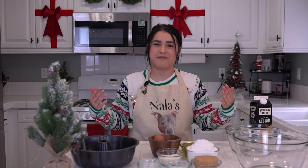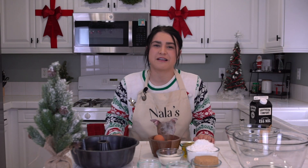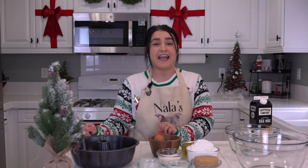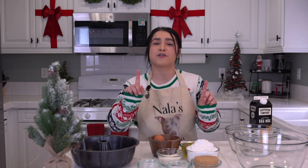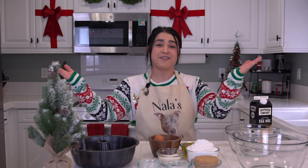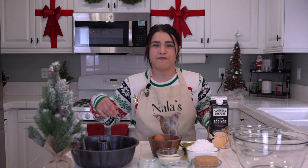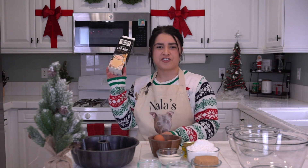Hello and welcome to Nala's Kitchen. My name is Nicole and this is a show we cooked up to make delicious foods and to make your day. Happy almost Christmas, or happy almost holidays — whatever you celebrate, happy that. On today's episode we will be making a yummy eggnog bundt cake for the holidays. Let's get to noggin!